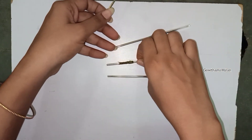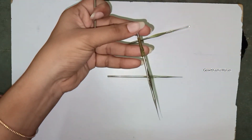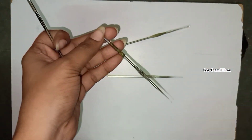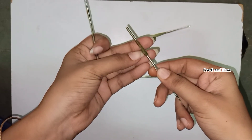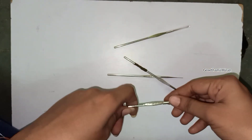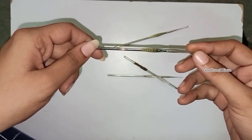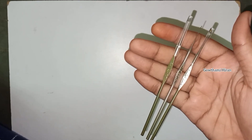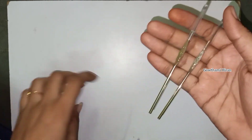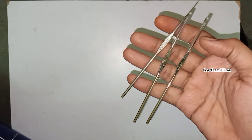I will use the needles to make it easy, so I will show you my needles. I will share my needles. And here we have needles, so we need to use thread here.